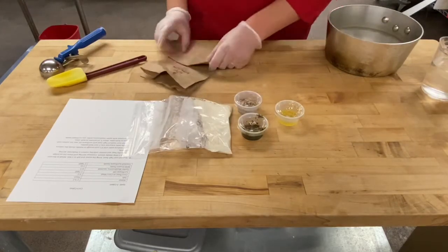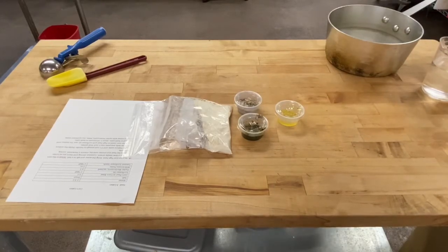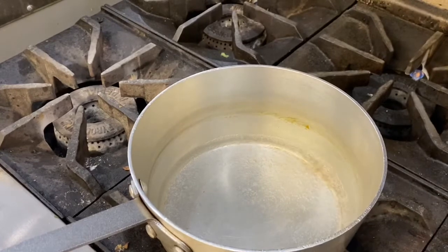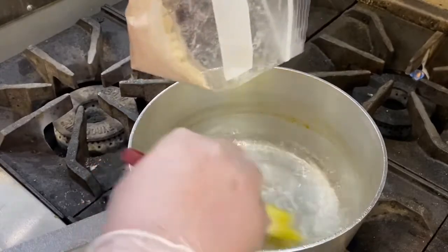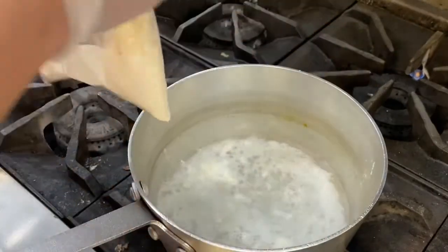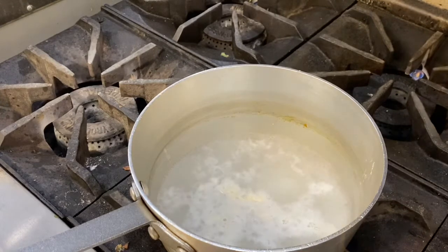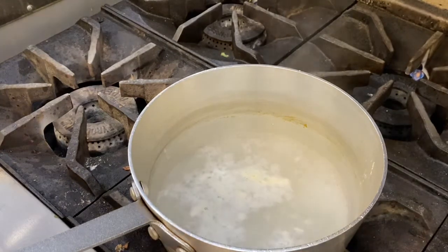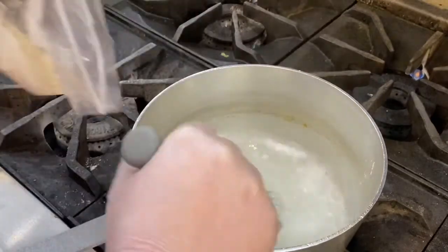We're going to get our corn cakes going on the stove. In the pan I have water just coming up to a boil. I believe the pinch of salt was put in the bag with the corn flour, so don't worry about adding more to the water. I want to get my whisk in here — a whisk would be a lot smarter. Control your heat; bring it to a boil, then you can bring down the temperature. I'm trying to avoid clumps.